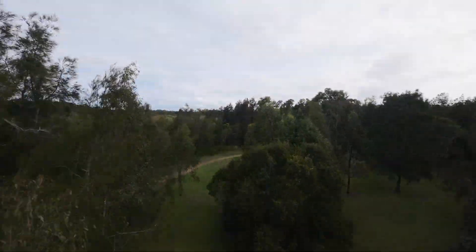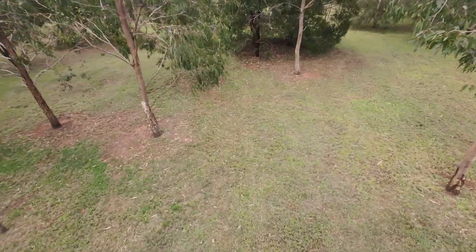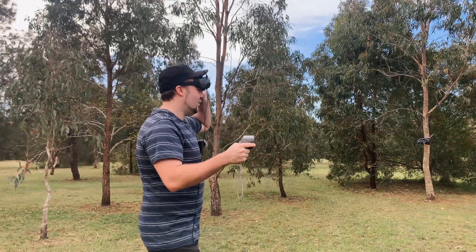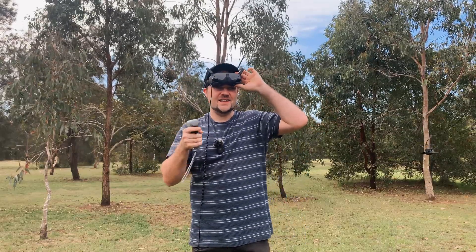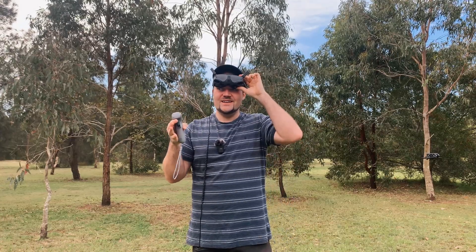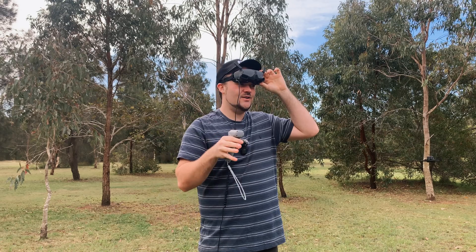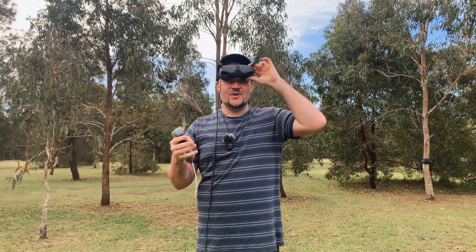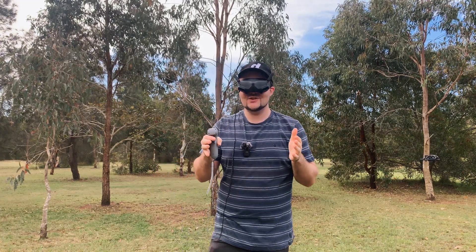I'm confidently going between tight little gaps here — hitting trees, but let's get it a little higher. Like crazy — and this is me not fully focusing. If I've got the opportunity to fully focus on what I'm doing, I can get super tight close shots. I don't fly FPV, I'm nowhere near as experienced as other FPV pilots out there, so the fact that I can get these tight close shots through gaps is just insane. This is probably the most fun I've ever had with a drone.